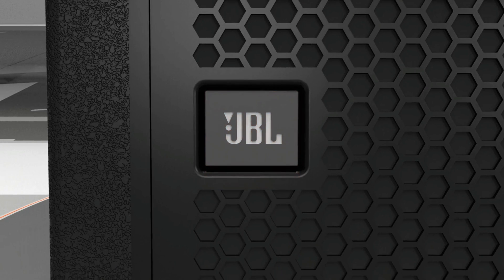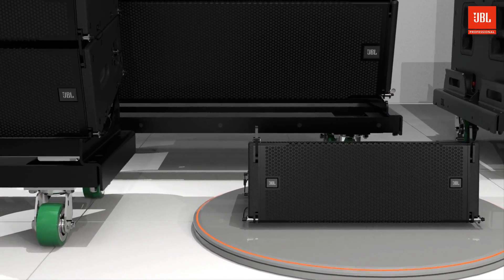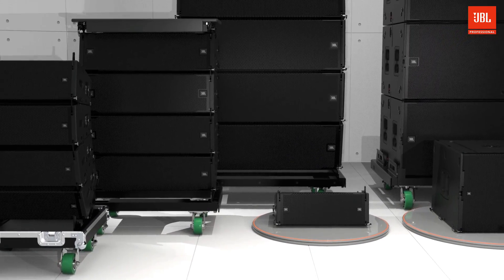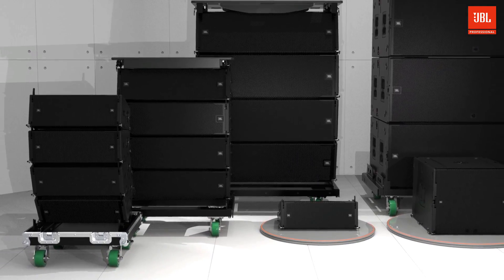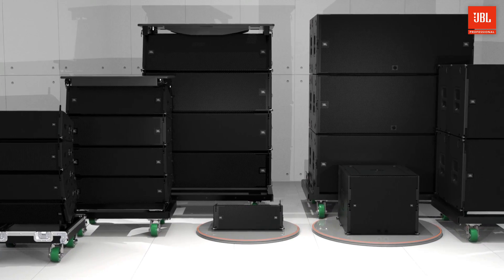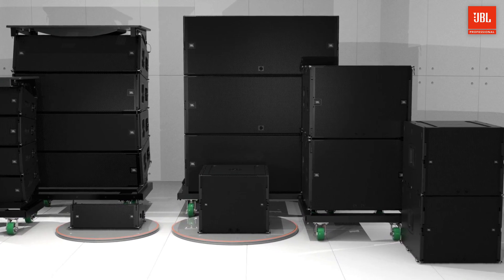Hello, and welcome to the product overview video of our most compact VTX line array yet, the VTX-A6 and the companion VTX-B15 subwoofer. Our VTX products represent the state-of-the-art in high-performance loudspeaker technology and are designed for uncompromised sonic quality, ease of use, and system integration.